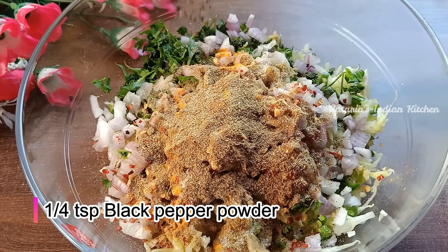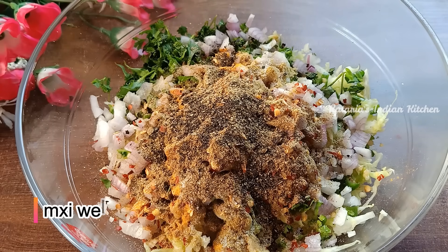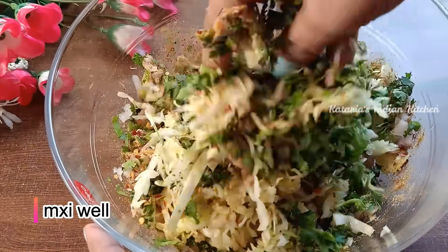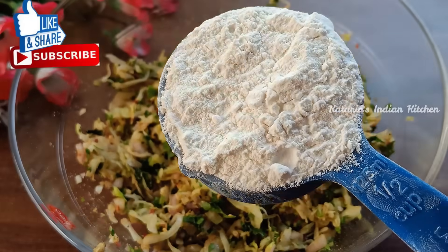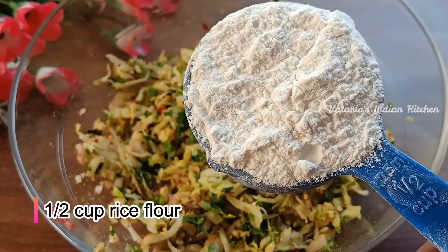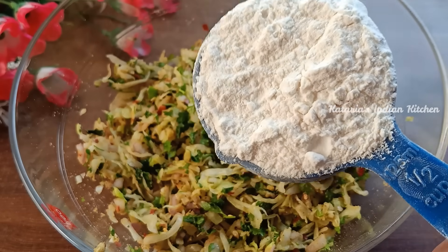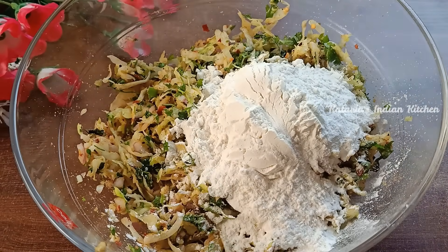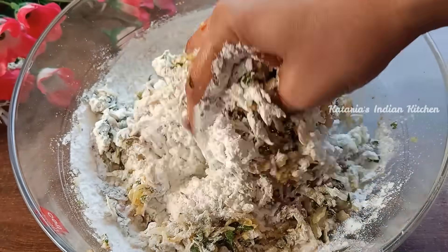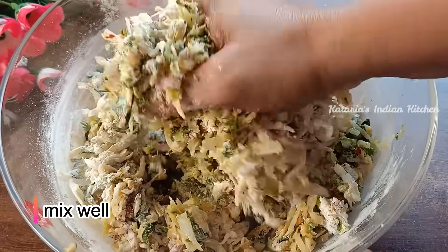I will add 1/4 teaspoon of color powder. Now we will mix everything well. We will add half cup of chawal (rice flour). I have prepared half cup of chawal powder and will mix it in well.